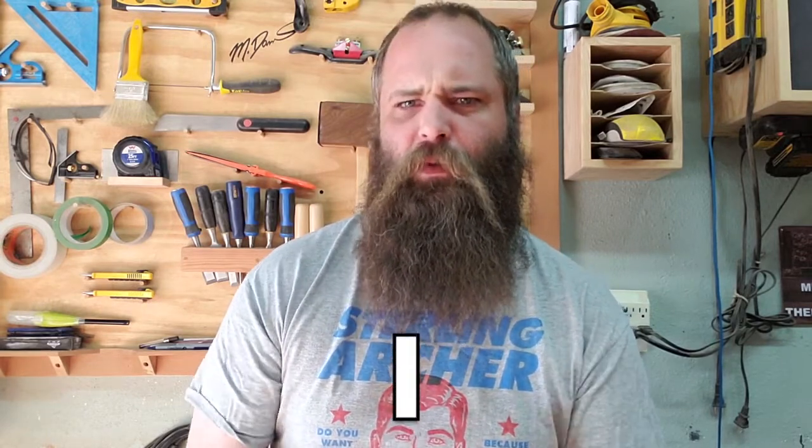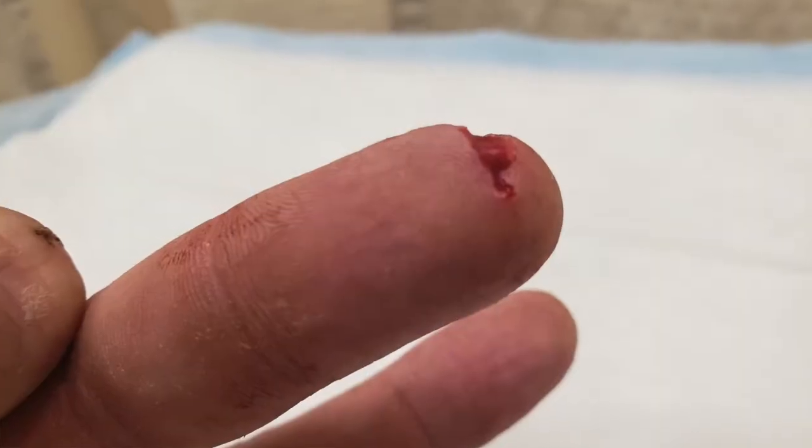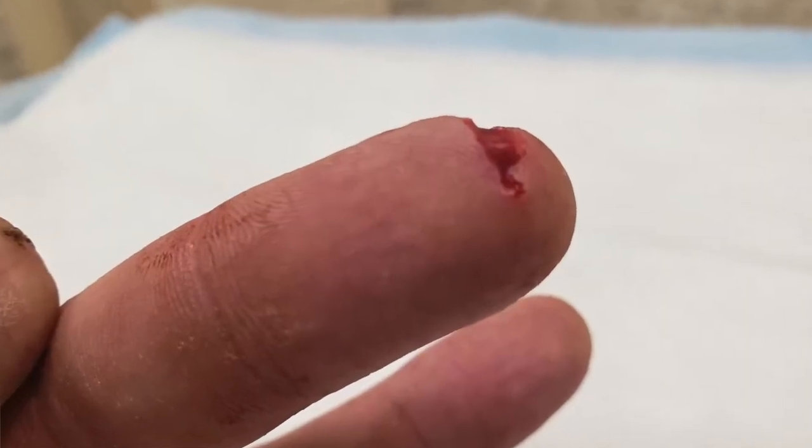When they numb part of you to do stuff to the part close to that — my finger didn't take the numbing agent when they wanted to go and do the thing at the end. They numbed down here instead, and they were like, 'How's that feeling?' I said, 'It still feels like my finger.' And they said, 'Oh, you still feel this?' I said, 'Yeah, I sure do.' And they said, 'Guess it doesn't work on you.' Anyway, enough of that.